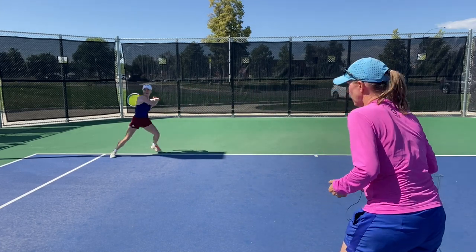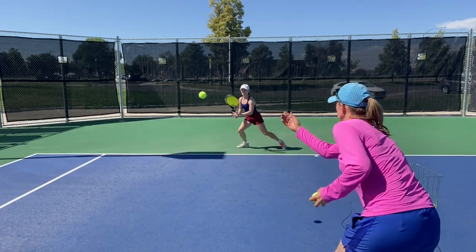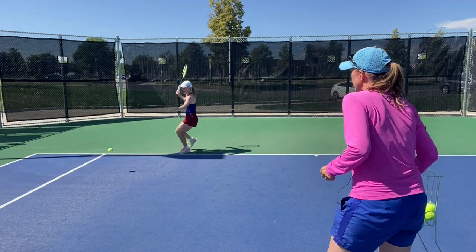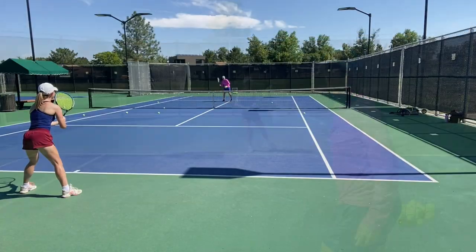Low and wide stride — there we go. Fast first step, crossover — that's what I'm talking about. Get there. Next progression — I'm feeding.